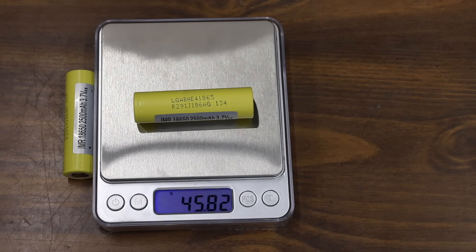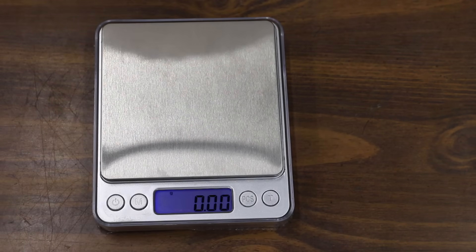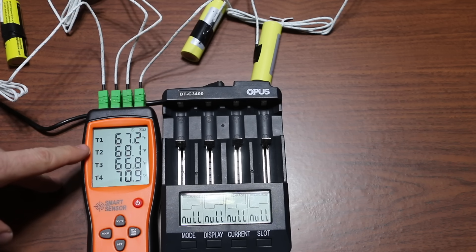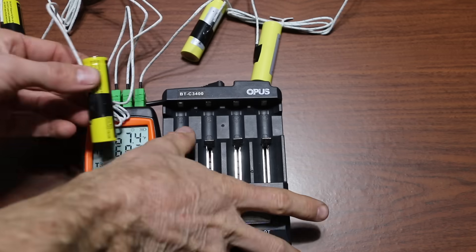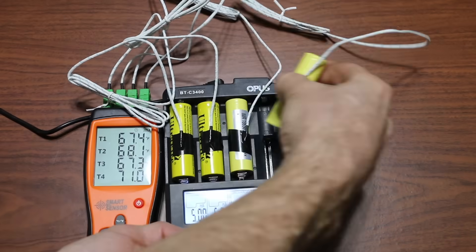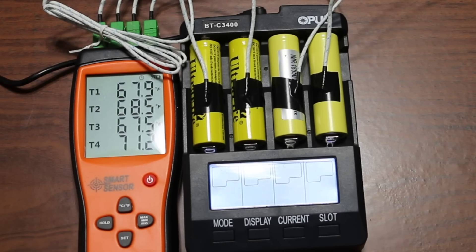The LG HE4 weighs 45.82 grams; the second cell weighs 45.95 grams — about 10 grams more than the UltraFire. To monitor temperature during charge and discharge cycles, I bought a thermometer with four probes. None of the batteries overheated during the one-amp charge and discharge cycle. In the first test, all batteries will be charged at 1,000 milliamps, and once fully charged, I'll measure their internal resistance and capacity during discharge.